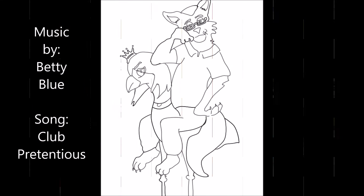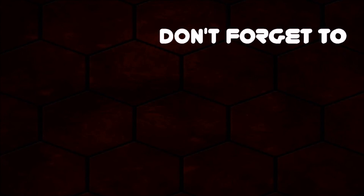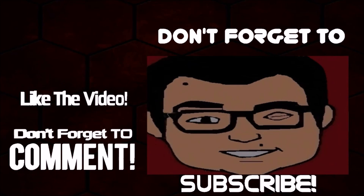This is Radisuper. I hope you enjoyed this review, and the links will be in the description down below. Radisuper out!